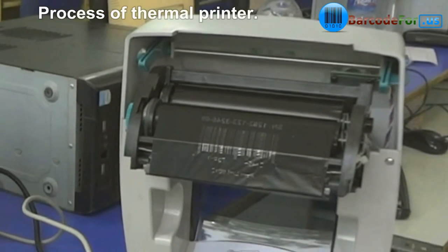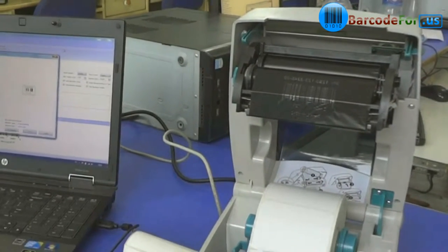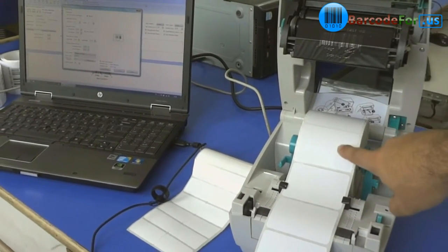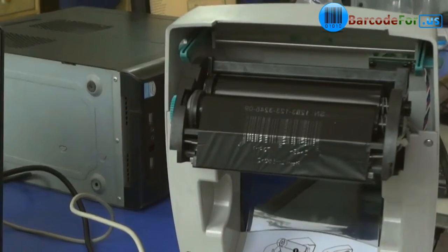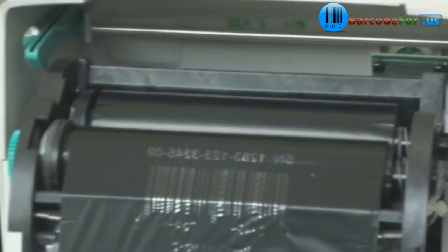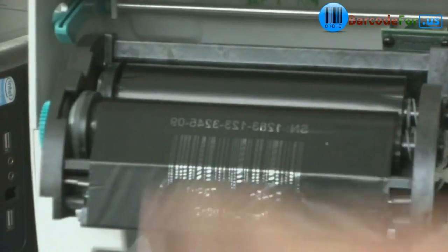Today we are going to discuss the process of a thermal printer. It requires a roll and ribbon. The thermal ribbon is found in the head of the printer. When the printer head heats up the ribbon, it transfers the image on it. You can see here: get fresh ribbon from here and used or rolled here.